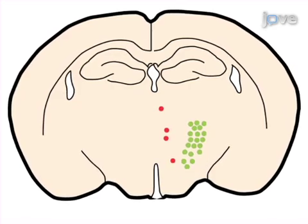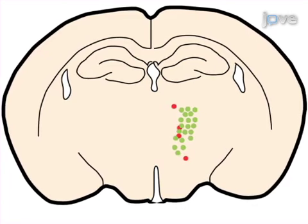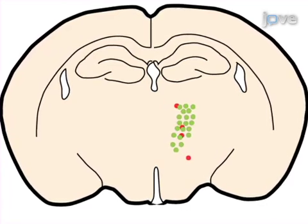Fluorescence microscopy is used to analyze the phenotypical alterations of the transfected cells: number, shape, position, marker expression, etc. The main advantages of this technique over existing methods like viral transfection are: first, it does not require special precautions and BSL-2 facilities; second, targeting of a specific region is possible; and third, with in utero electroporation, the screening of candidate genes is faster.